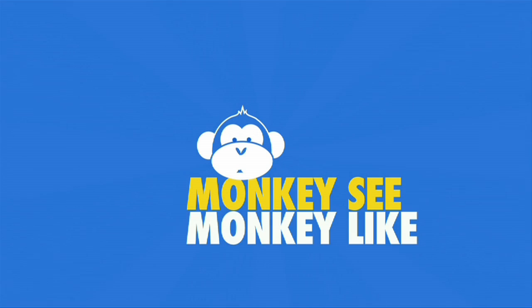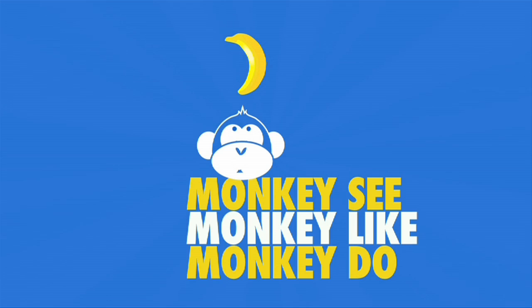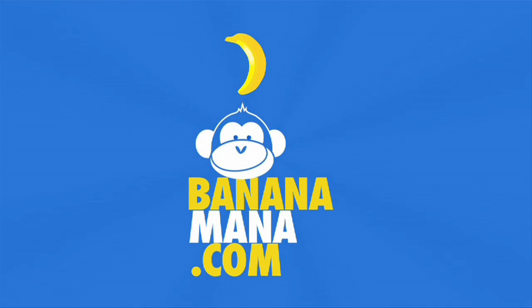Monkey see, monkey like, monkey do. Bananamana.com